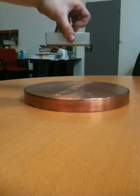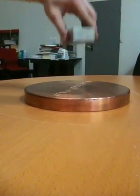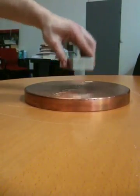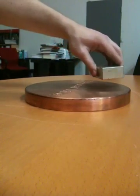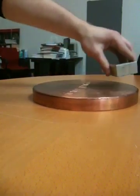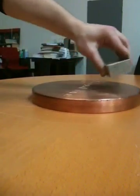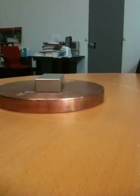So it kind of cushions itself, as you can see. And you can spin it. You can drop it. And you can induce torque onto the copper from the magnet itself. So without touching, I can move the piece of copper.